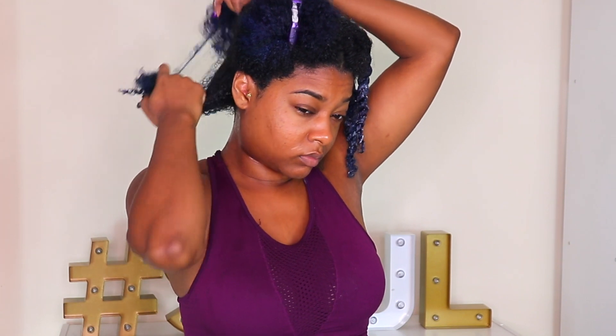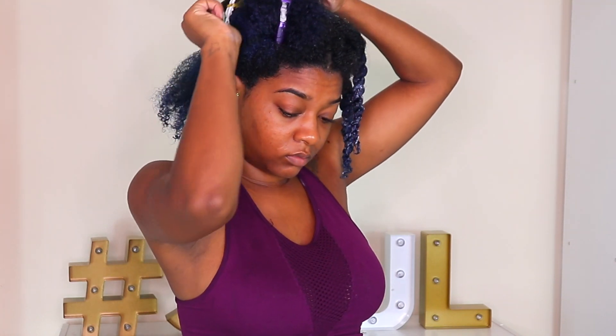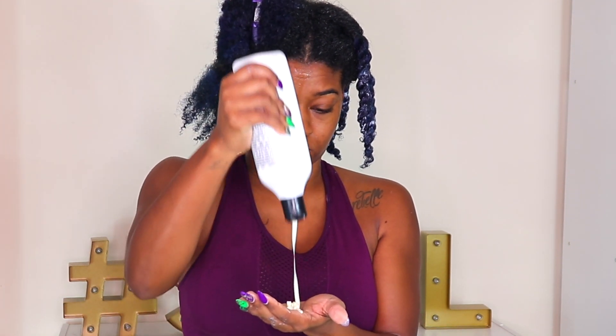I rinsed it out and was going to deep condition, but my hair feels really soft — plus I used that pre-shampoo conditioner from Myel — so I'm jumping straight to the leave-in conditioner by Audra Beauty. It's a Black brand I found out about when the owner was responding to a video I did on Black hair brands. She's worked with major retailers and brands and launched her own products, so I was definitely interested. This is my second time using it and I like it a lot.